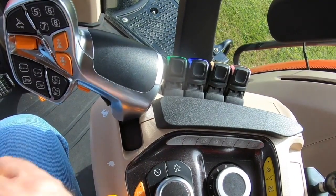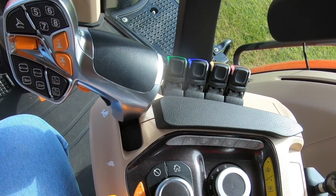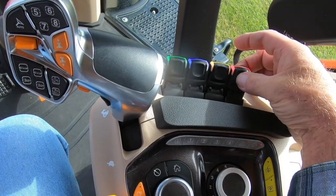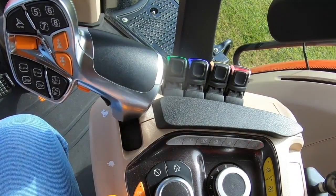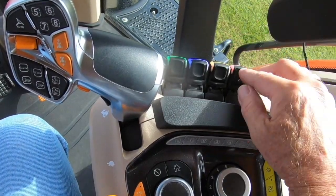Going back to the normal lower position will reactivate the motor function. To prevent accidentally deactivating the motor function, lock the paddle by pushing down on the paddle. The handle will be rigid, and to turn off the motor function, pull up on the handle and it will be unlocked.